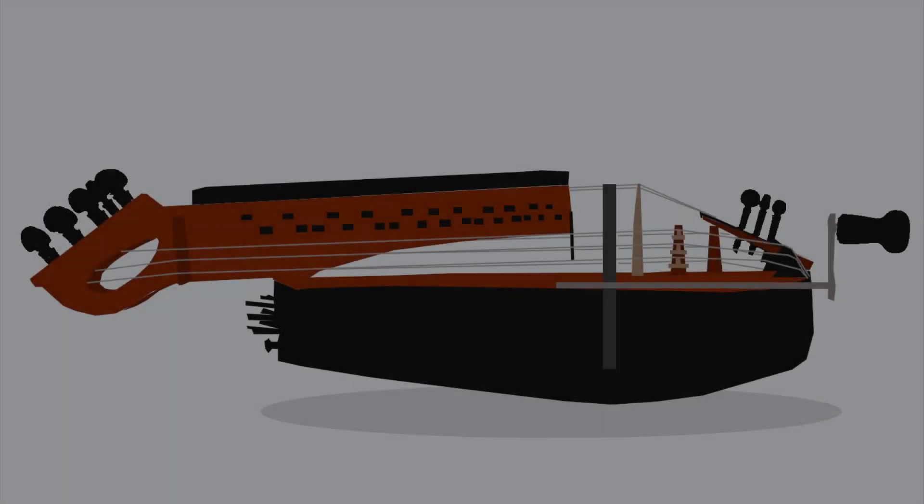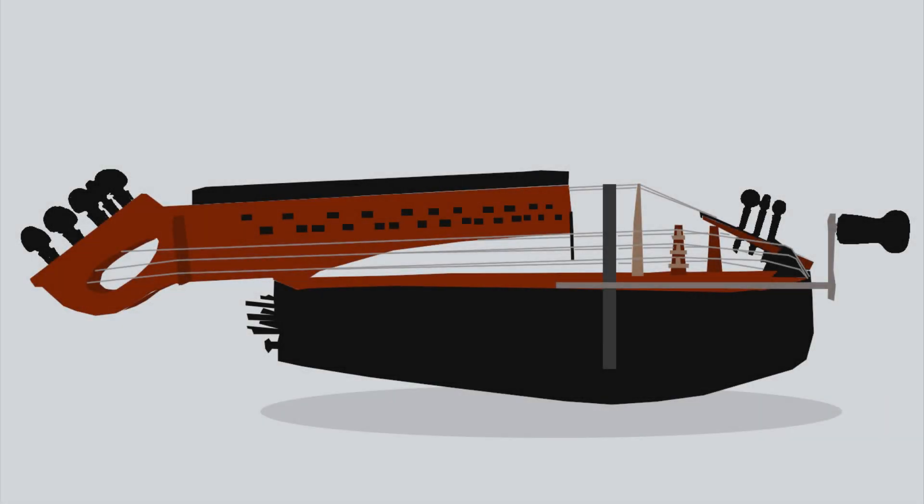If you bend your hand like this while playing, the wheel will go up and therefore the string pressure will increase. For all the nerds out there and for a better understanding, I think it's best if I show you how this system works by illustrating it real quick.